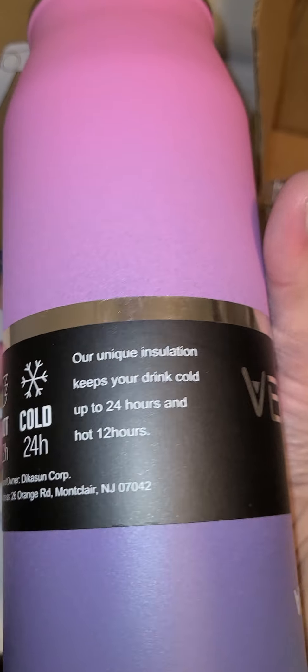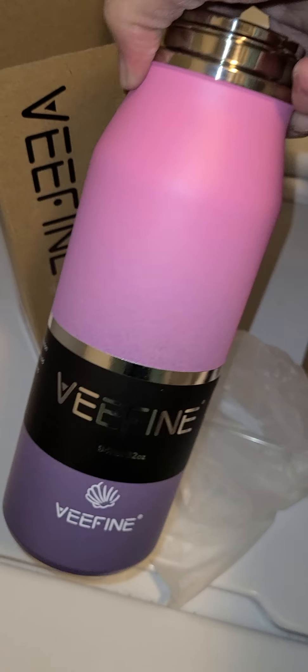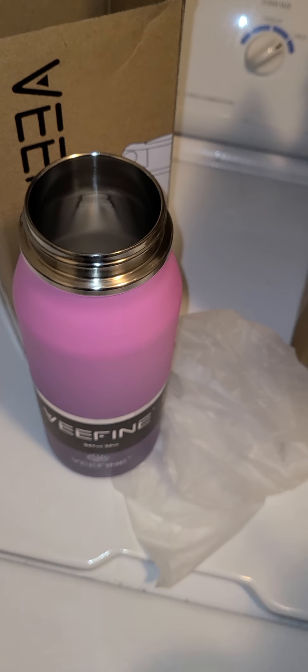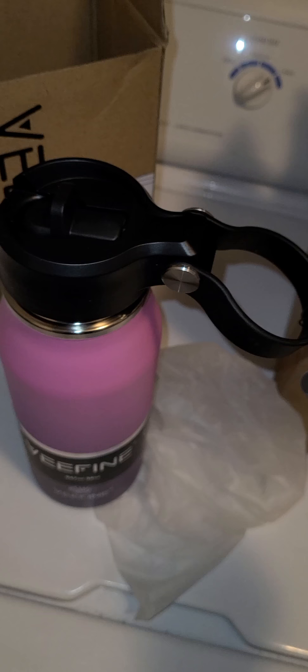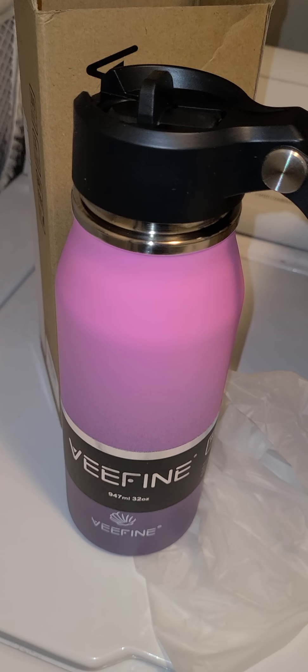They also have some other very cute colors on their website, which I will add the link as always. I really love this. VeeFine did a great job — sent me a very cute water bottle. These are very price-friendly. A lot of water bottles can get actually expensive for the good ones that keep your drink hot or cold for long periods of time, and this one is very affordable. I will add the link as always — you guys go check it out. Thanks!